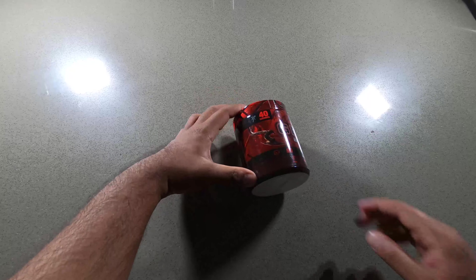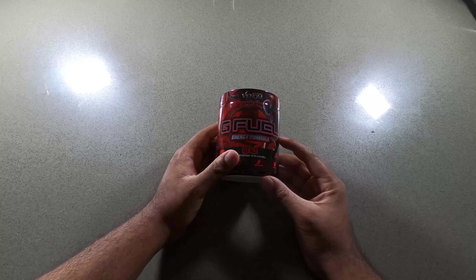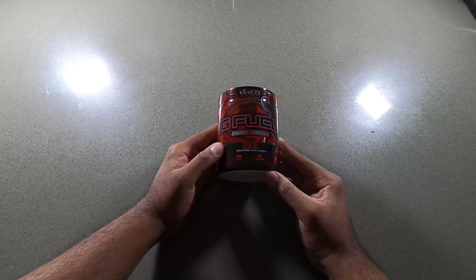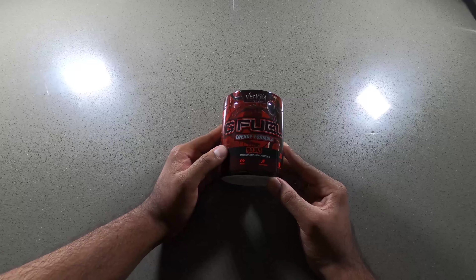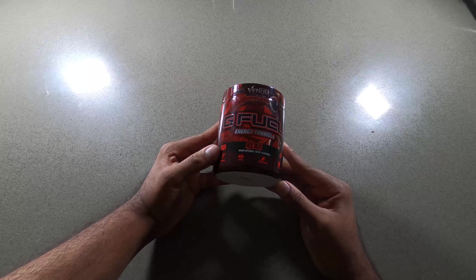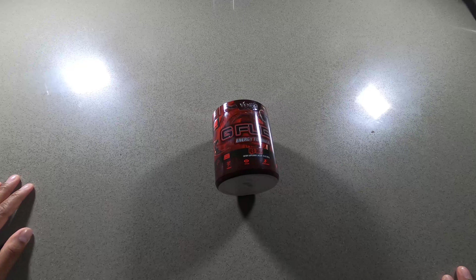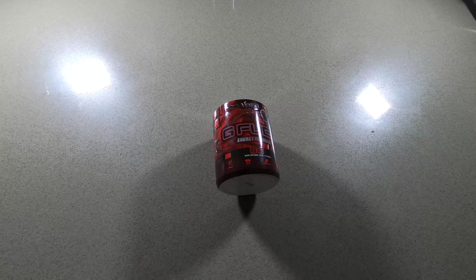Today I have the Red Ooze by G Fuel. I've had the original flavors before but I've never had it with all these collabs they do. This one is for the movie Venom: Let There Be Carnage. I liked the movie and decided to try it out.